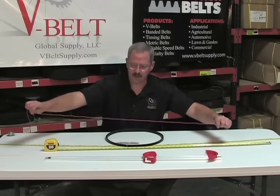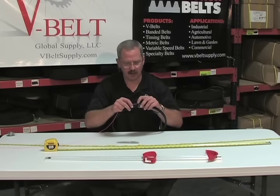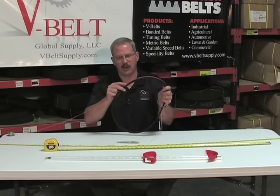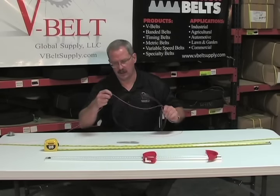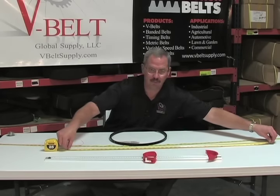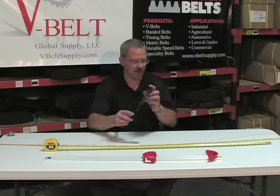Last but not least, if the machine is still running and you want to replace the belt without taking it off, simply roll a piece of string around the belt. Take your measurement and transfer it to your measurement stick, and that will give you the outside circumference. That's one key measurement we need.